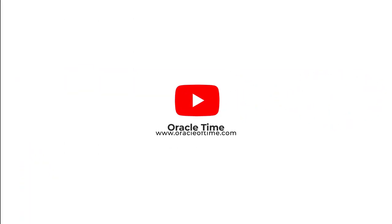Thanks for watching. Don't forget to like and subscribe for all the latest watch news and reviews, and let us know in the comments what you'd like to see us cover next.